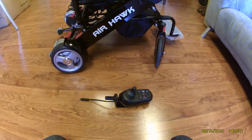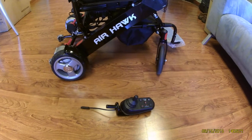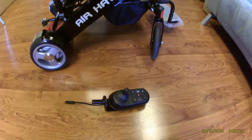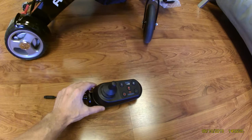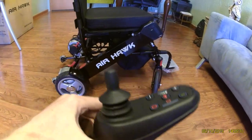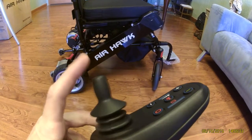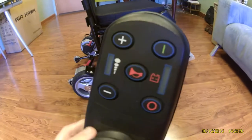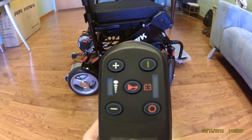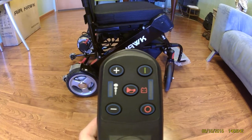Once you get the Airhawk open, there are a couple of features that I would like to point out. We will start with the actual joystick. You can see the joystick is, just as advertised, a single finger can operate it. You have very simple controls on the joystick that I will go over once we get started here.